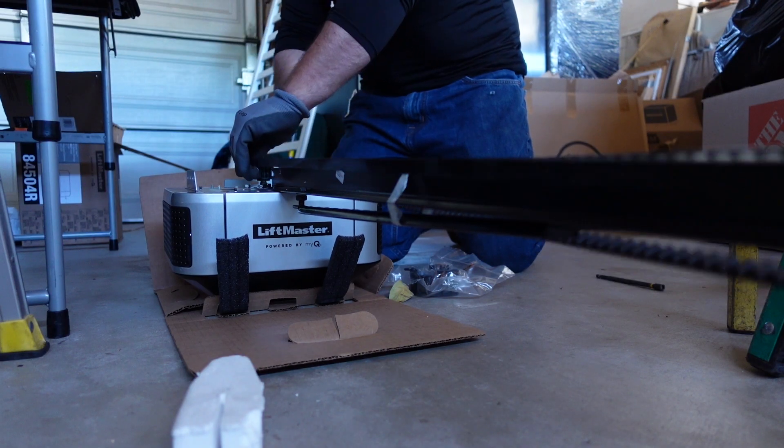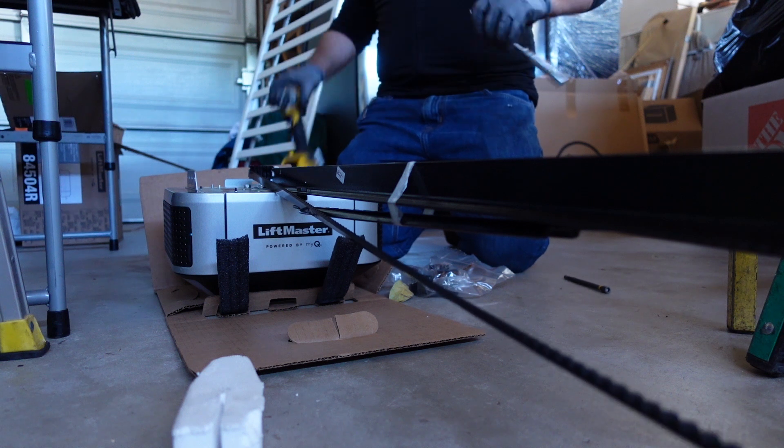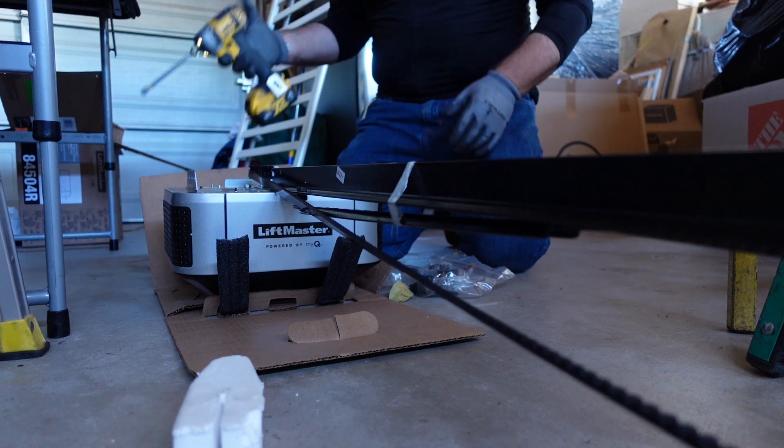The installation process for this garage door opener motor is going to be like all the other LiftMaster motors. It comes with a one-piece belt rail assembly. If you have all of the necessary tools and know-how, installing this motor should be a breeze.